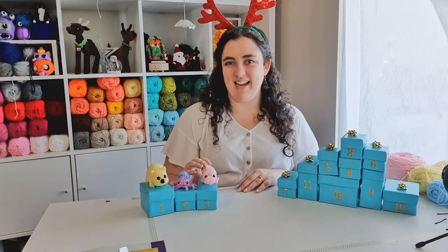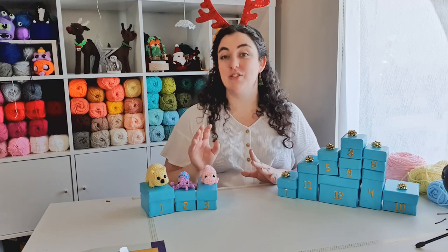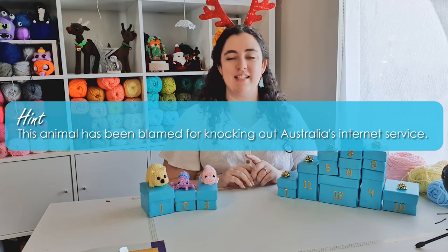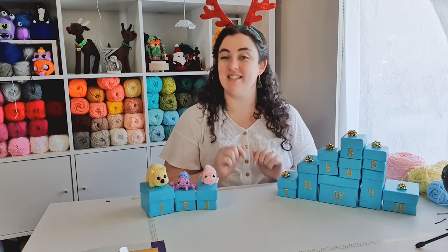That's it for today. I hope you had fun making him with me. Your hint for day four is this animal has been blamed for knocking out Australia's internet service. Leave your guesses in the comments below. Bye!